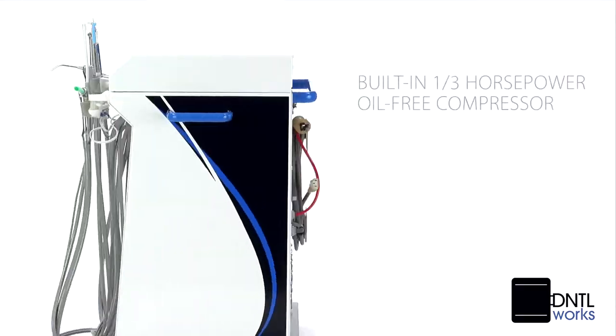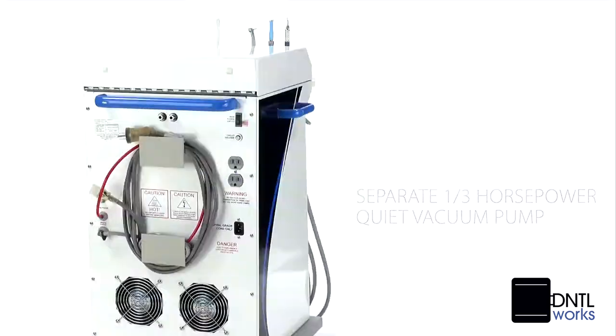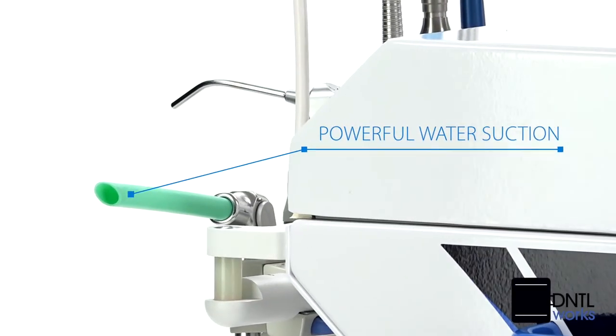Our built-in 1/3 horsepower oil-free compressor and separate 1/3 horsepower quiet vacuum pump provide powerful water suction and waste management.